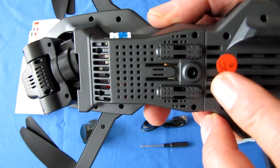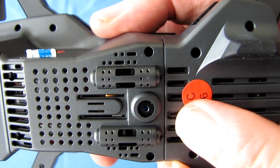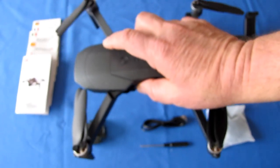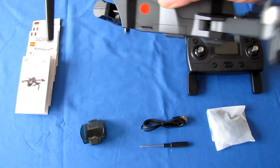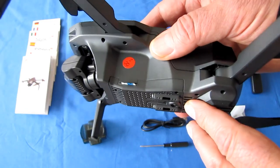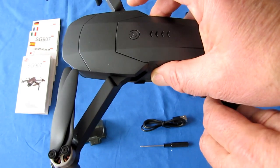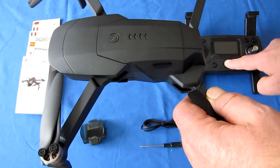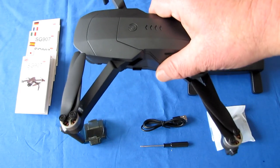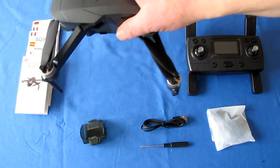In addition to GPS, this also has optical flow. The Max version has an optical flow sensor for indoor flying — it will automatically maintain a hover position by looking directly beneath the drone. This also comes into play if you lose GPS signal while out flying. If the drone goes into toilet bowl effect, just turn off the GPS and let the optical flow system take over, then manually fly the drone back to your position and land it.